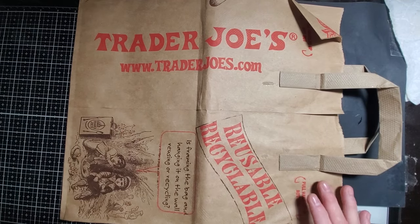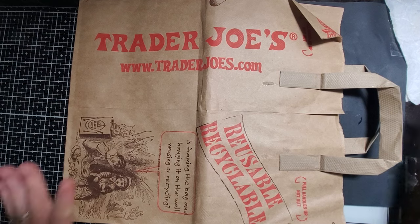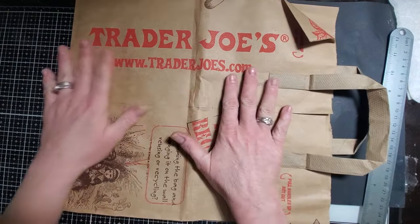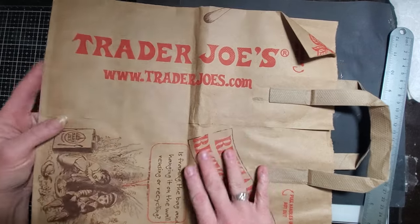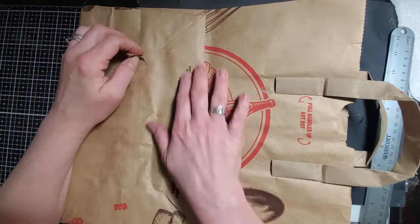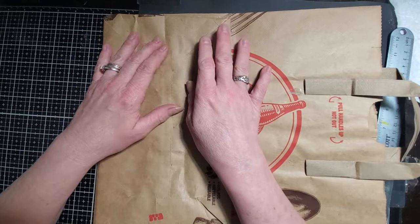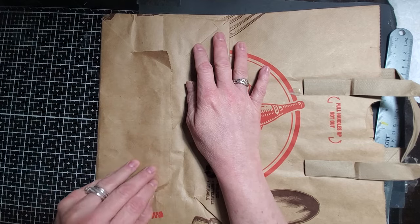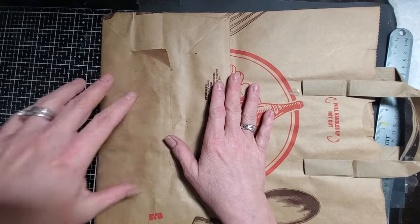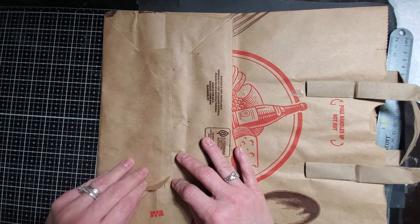Hi everyone, welcome back to Tara's Take. It's Mass Monday and we are going to do something a little bit different today. I have a brown paper grocery bag and we are going to make — I got this idea from Pam — it's a video of hers that's two or three years old, but she had made some really cute little paper bags out of a paper bag and I just thought that would be a fun thing to mass make.